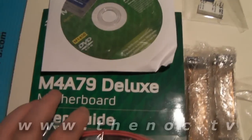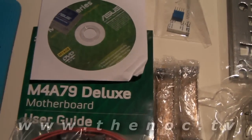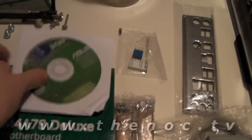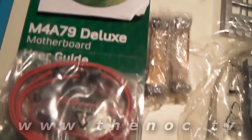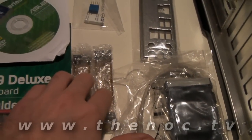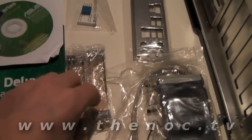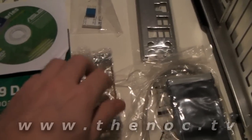In our M4 A79 Deluxe Asus motherboard box, we have the driver CD, a little Asus case logo for your system, the manual, lots of SATA cables, and our crossfire bridge connector. I do believe you only need one, or at least it's only supposed to come with one.